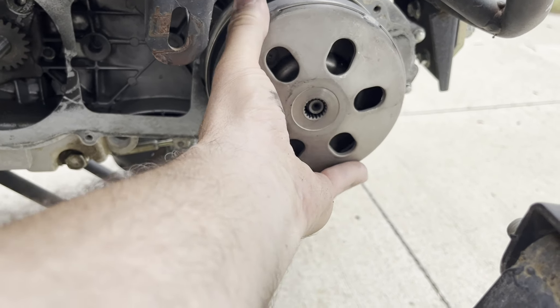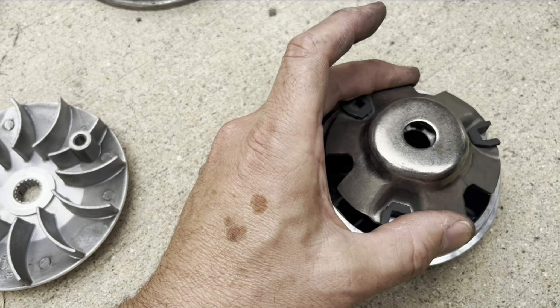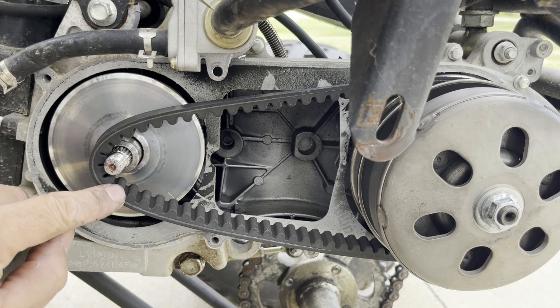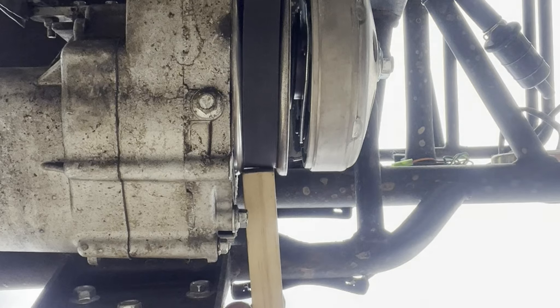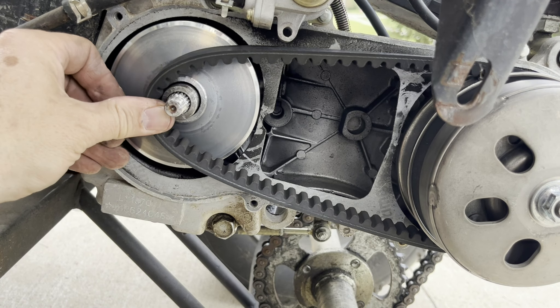On goes the new clutch and back pulley belt. Put this piece on to hold the rollers in place. Hold it together and slide it on the shaft. This belt is really tough to get on here, so we need to create a little slack. We're going to use a wooden stick and a hammer to pound this belt deeper into the pulley, and that gives it enough slack to slip right on.